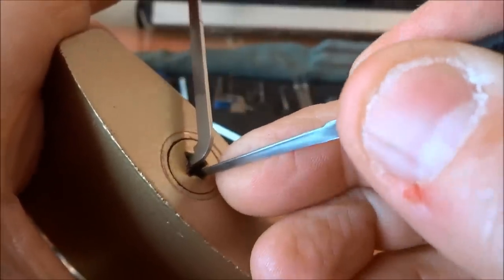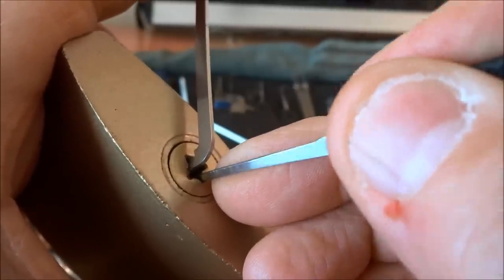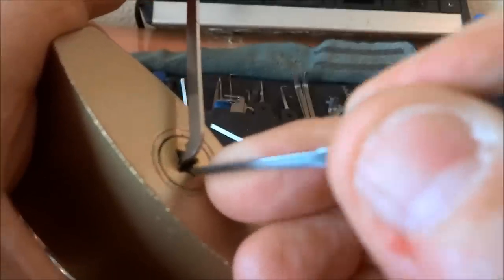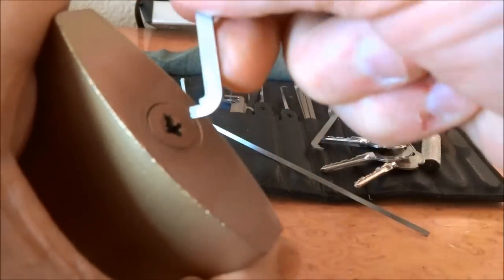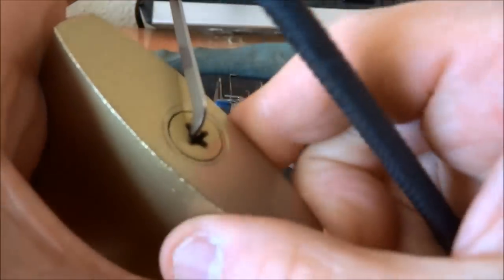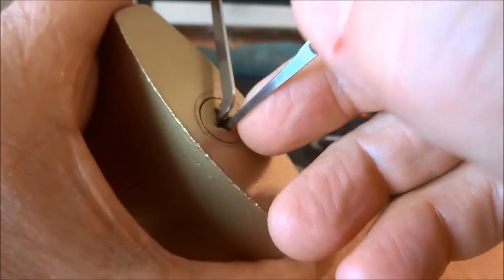Let's see what we've got. Try to find the right balance between torque on the tension wrench and find a binder. You can't push the tension wrench all the way in or you'll bind up that first pin. You'll notice it's kind of just barely hanging in there — about half the depth is all I'm able to get out of it.